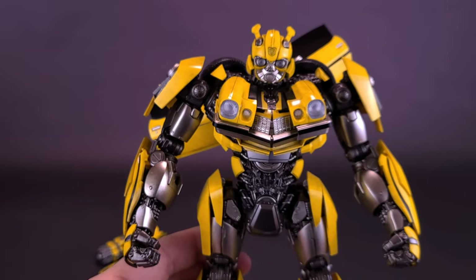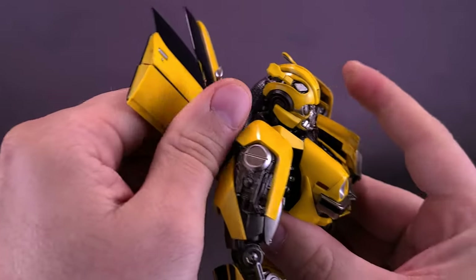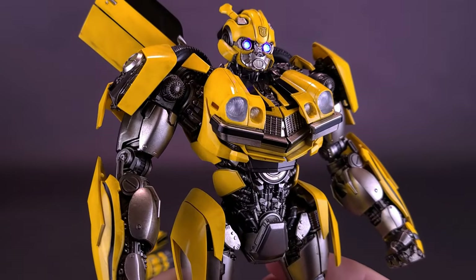Tallying up, this figure does take a lot of batteries — eight in total. But once everything is in place, it's really nice to illuminate the eyes of Bumblebee and do the same with the ion blasters.